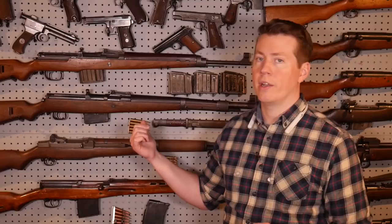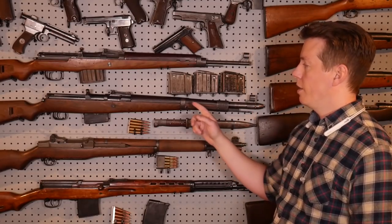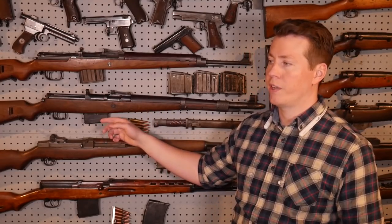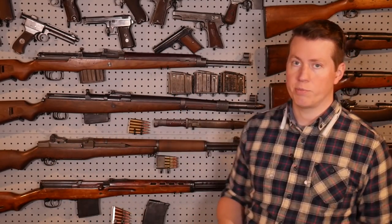By autumn of 1942, Walther was already adding gas bleeding systems to the G41 — pretty much just taking G41s, omitting the gas trap system, and adding the SVT gas system. They also did experiments with different gas systems. At the same time, they were looking at replacing the fixed magazine. Walther experimented with adding different box magazines, including the MG13 magazine, a long 25-round mag, but for obvious reasons they couldn't use it. So they developed what became the standard 10-round detachable G43 magazine.